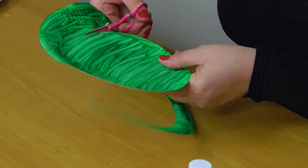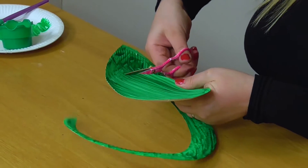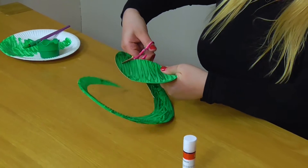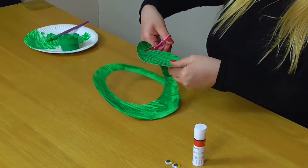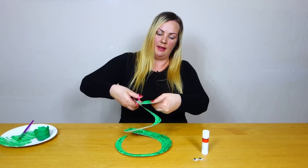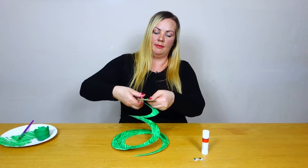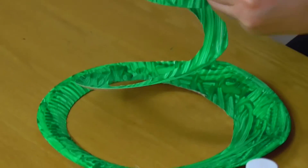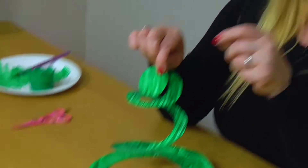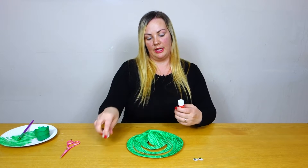And you can see your snake starting to form — just like that. This is a really long snake. And then you are going to stop just at the end here, leaving just enough room to put a couple of googly eyes just there. You could always add a tongue if you wanted to as well — you can be imaginative and do anything that you want.